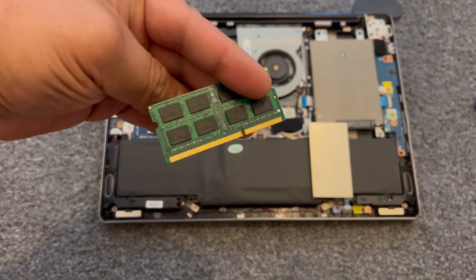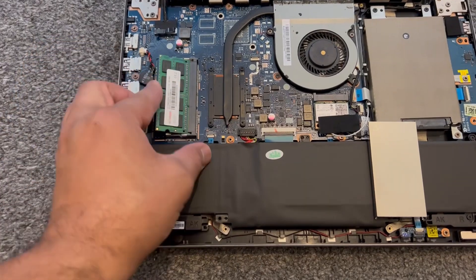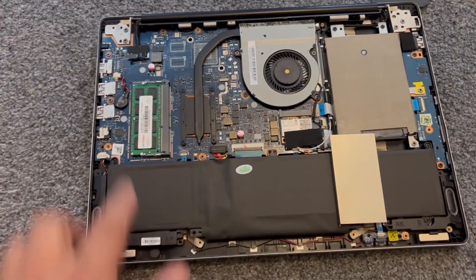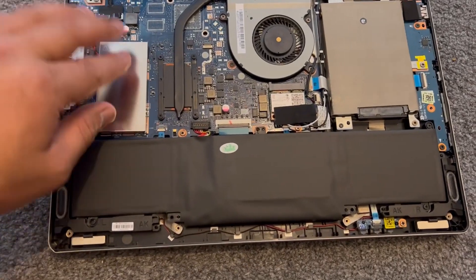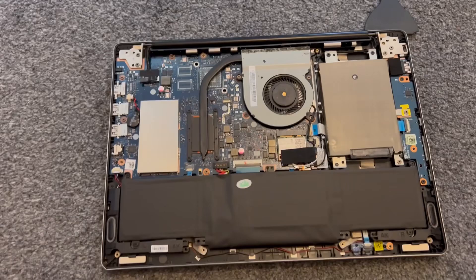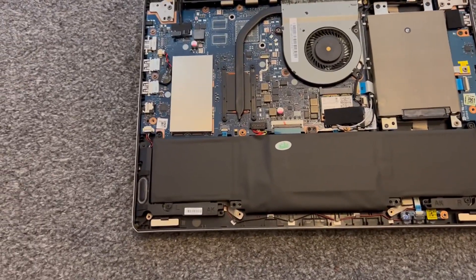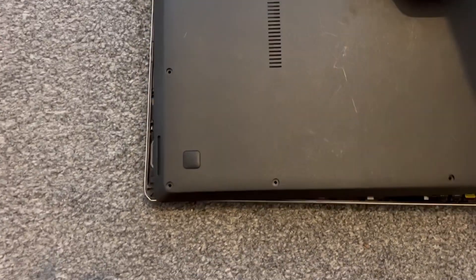Now time for the upgrade. Align it like this, slot it in, and then pull it down and it will click into place. Put this metal shield back in — job done. Very easy, straightforward tutorial. Then put this cover back in.